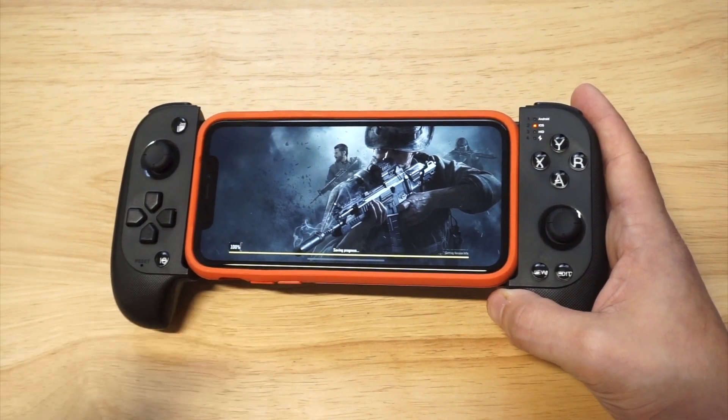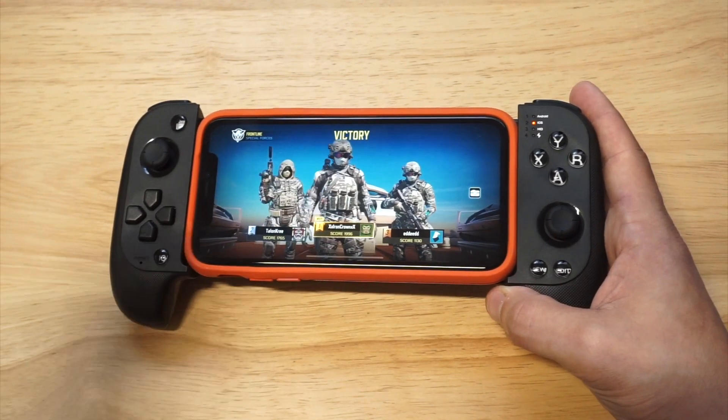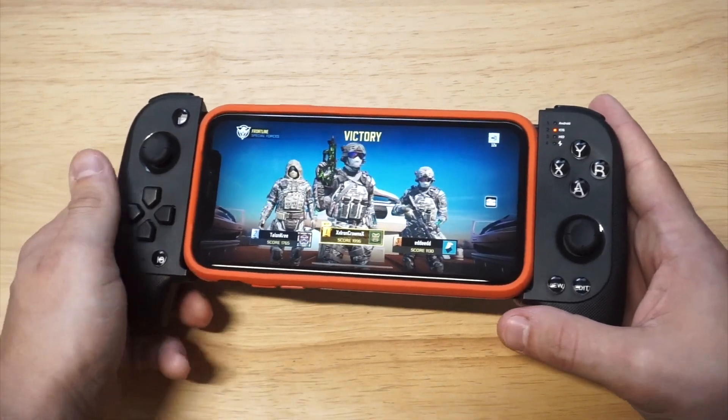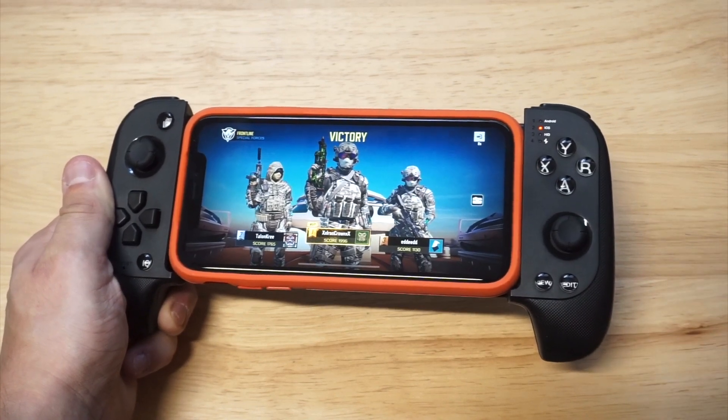Connect via Bluetooth — if you do want to check this controller out, which I do recommend, I'll have a link down there. It looks like I got the worst score — I was third place. Anyways, if you guys could hit the like and share on this video, I'd appreciate it. If you haven't had a chance to subscribe yet, hit that subscribe and we'll see you in the next one.